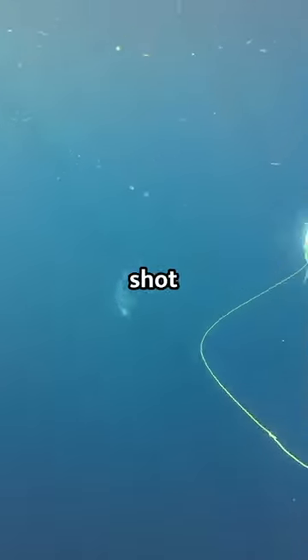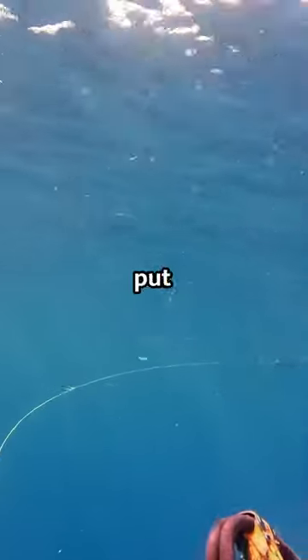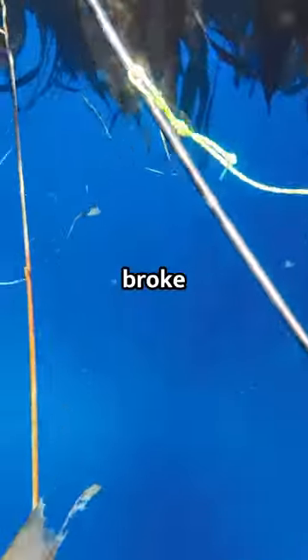Take for example this shot. I was a little bit high and by the tail. I knew it was a bad shot, so I didn't really put any pressure on the line. But once I saw it heading for the kelp patty, I started to pull harder and it broke off.